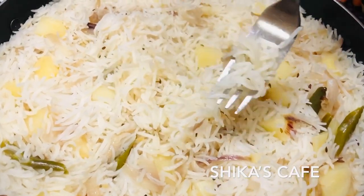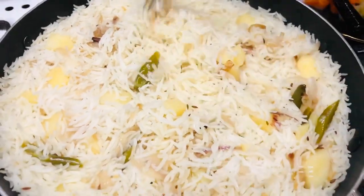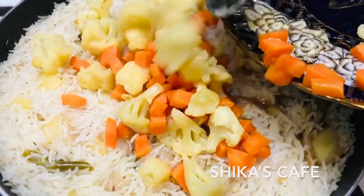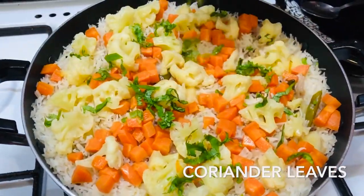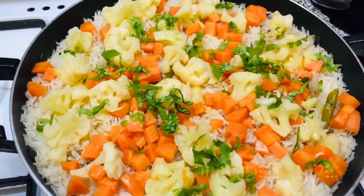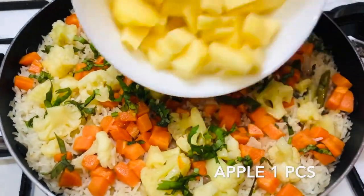The rice is ready with a variety of vegetables. Now we have to cook carrots and cauliflower. We will cook a little bit of garlic. Then we will cook the rice. We will cook the vegetables in the rice.